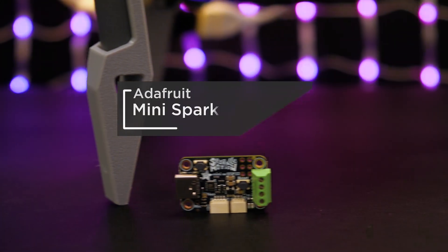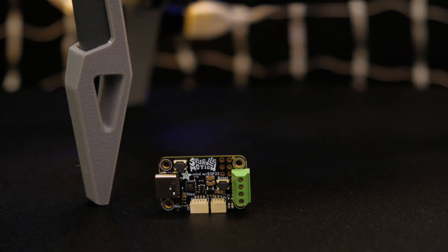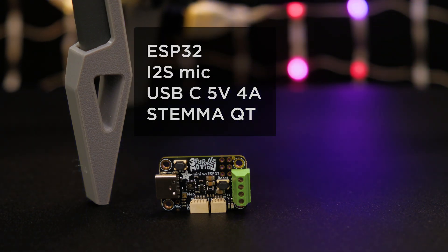The Sparkle Motion Mini is the perfect form factor for this project because it's lightweight. It's also easy to power with a battery bank and connect our NeoPixel matrix using screw block terminals.